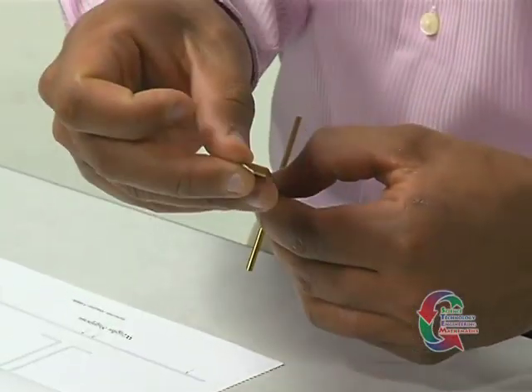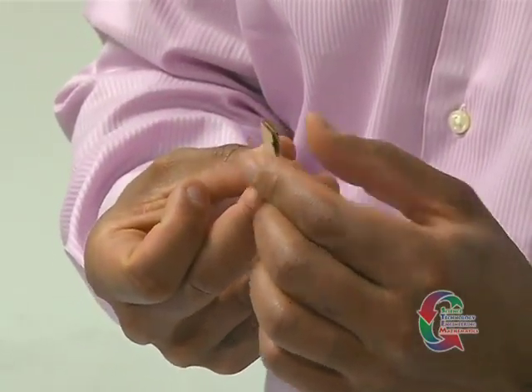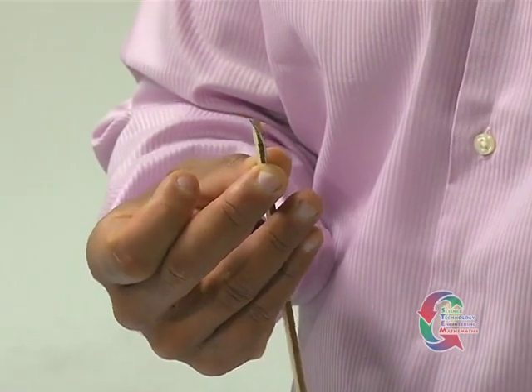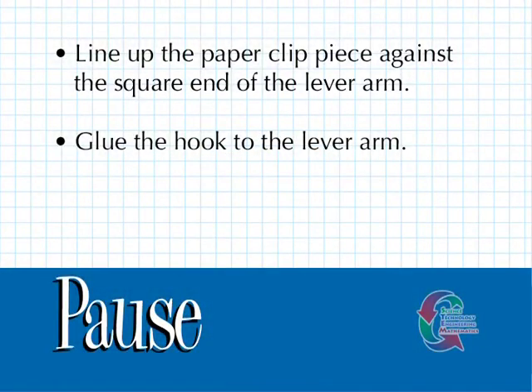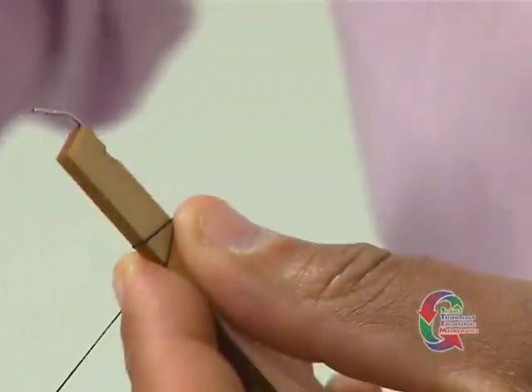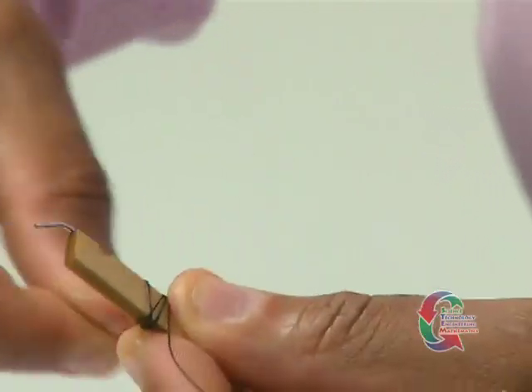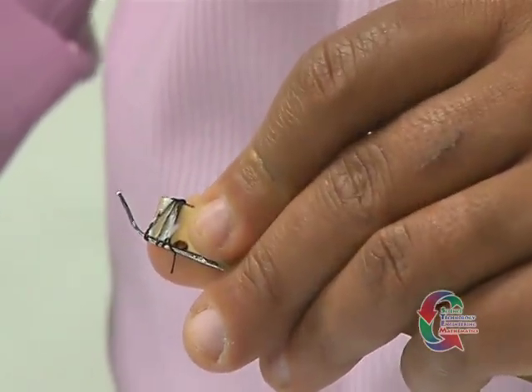At this time, line up the paper clip piece against the square end of the lever arm. This piece should lay across the top of the pre-cut notch and it should overhang the end of the arm about 1 and 1/2 inch, forming a hook. Glue the hook to the arm. After the glue is dry, locate the 36 inch piece of string and cut off 12 inches. Holding the hook in place, wrap the string around it so the hook is bound to the lever arm. Put a layer of glue over the string so it does not come unwound. Be sure not to get any glue in the notch.